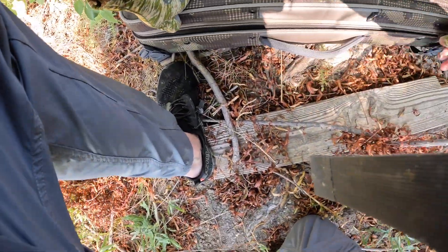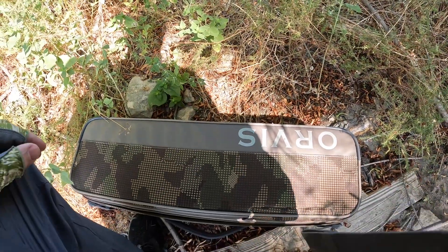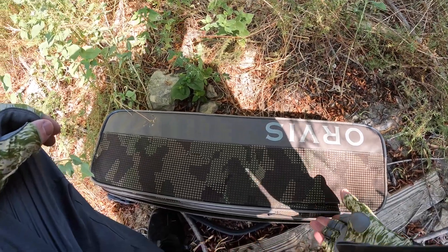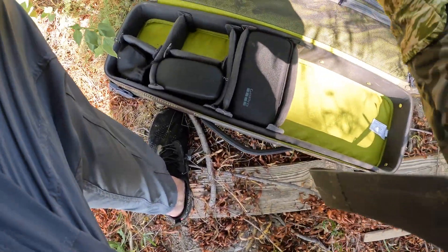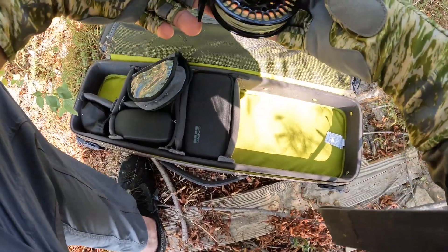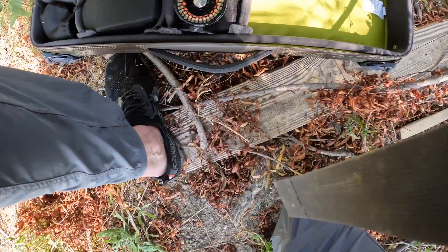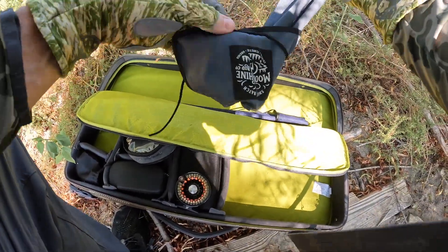We're gonna do a little fly fishing. I brought two different setups — a five weight Moonshine rod with an Abel five weight reel, and also a three weight. We're gonna throw them both today. Let's start off with the five weight because it's pretty early in the day and we'll start with some streamer patterns.